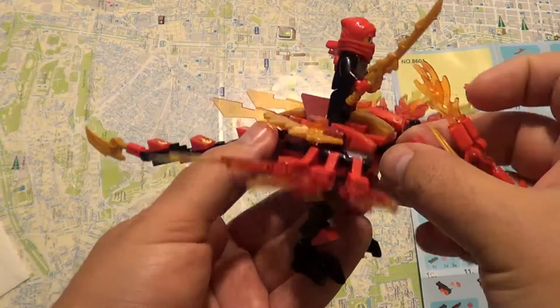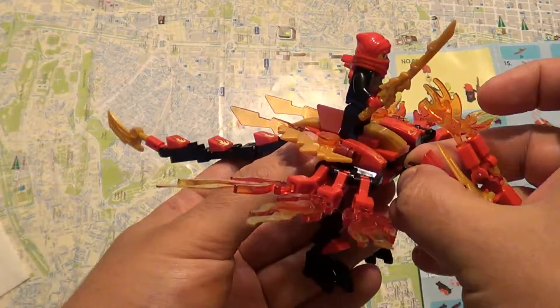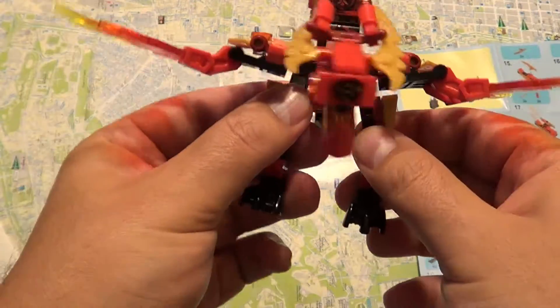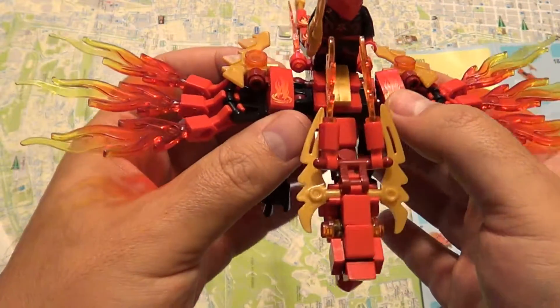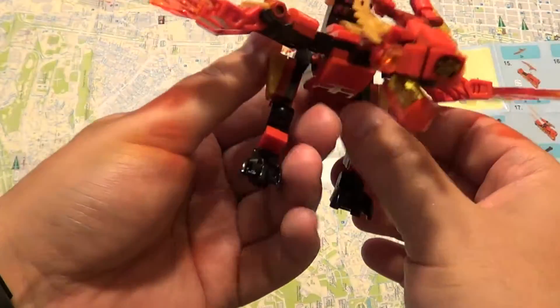All the pieces are Lego compatible — you can use Lego pieces for this set. All its joints are movable, which is a good thing.